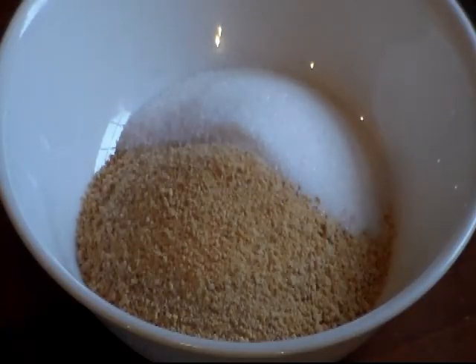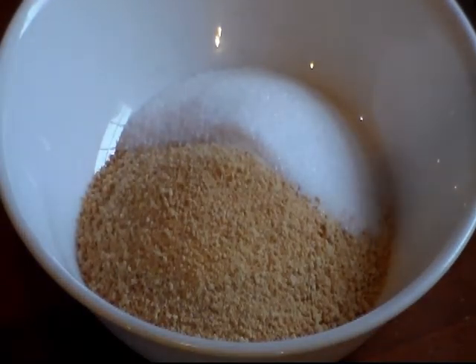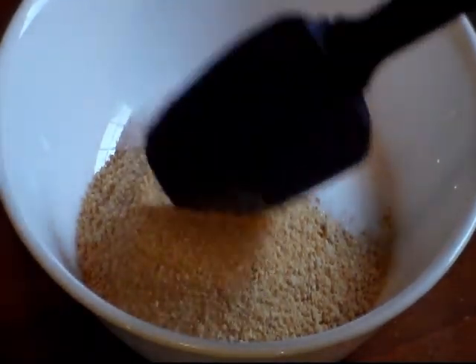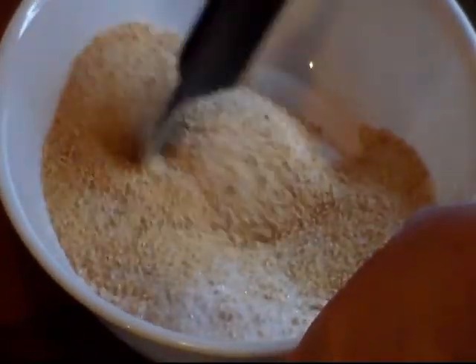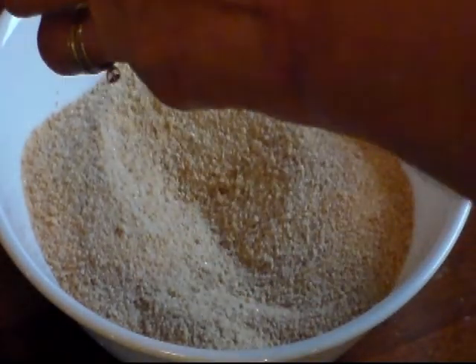Now it's time to make our crust. You can make whatever crust you like, or even buy a pre-made graham cracker crust. I'm using some disposable pie plates. In my bowl I have 1 and 1/4 cup of graham cracker crumbs, 1 and 1/4 cup of sugar — give that a little mix — and 5 tablespoons of melted butter.